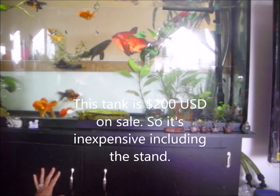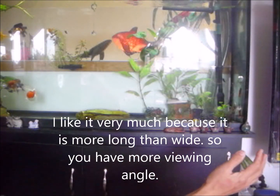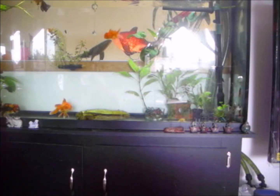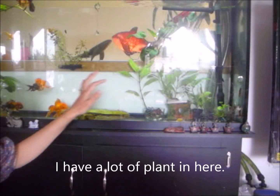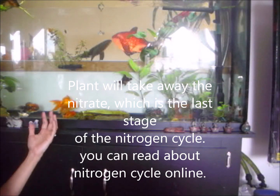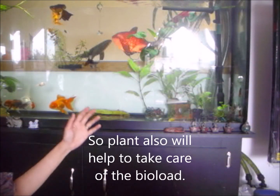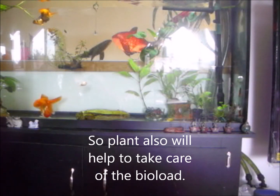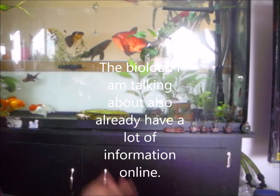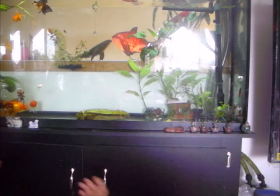This tank was $200 on sale including the stand, so it's inexpensive. I like it because it's longer than wide, so you have more viewing angle. I have a lot of plants in here - plants will take away nitrate, which is the last stage of waste in the nitrogen cycle. You can read about the nitrogen cycle online. Plants also help take care of the bio load. For a successful aquarium, I just want to talk about the equipment today.